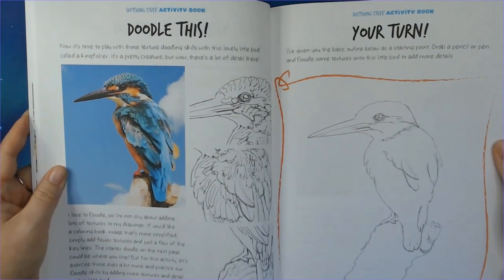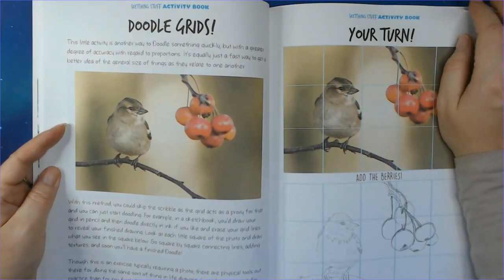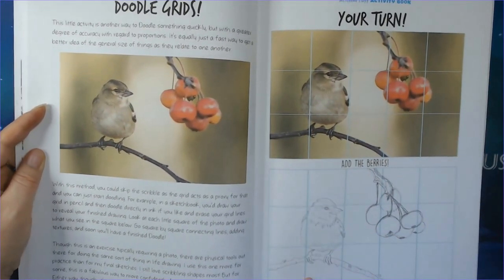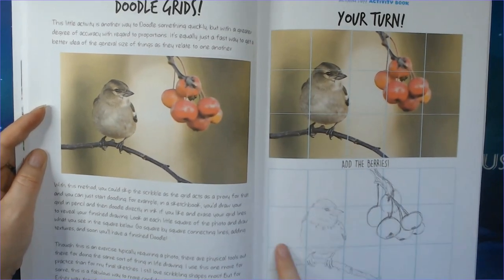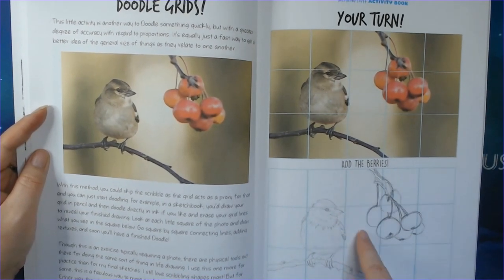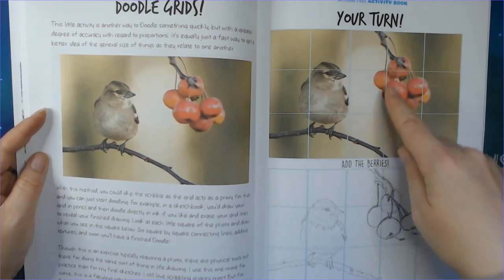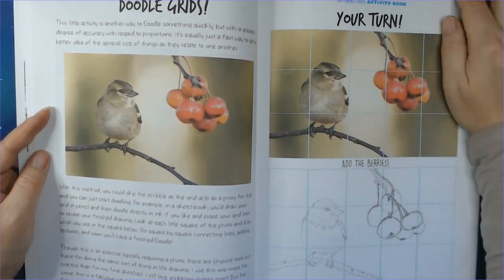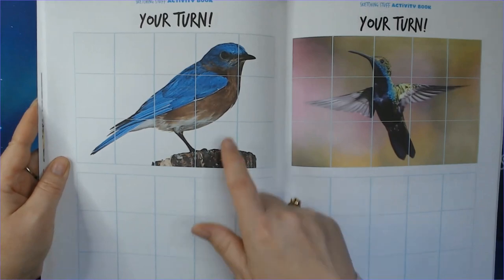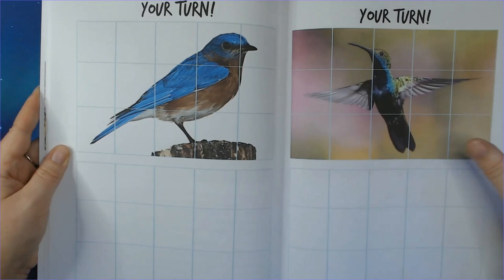Then we learn to doodle this bird following the guided method. I followed this and scribbled out this one — this is mine, not the original bird. I added the berries. Try to see what each thing was and then copy it.